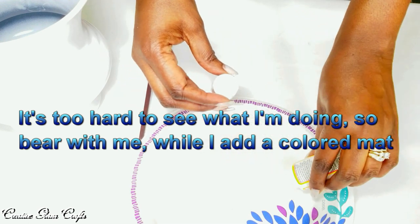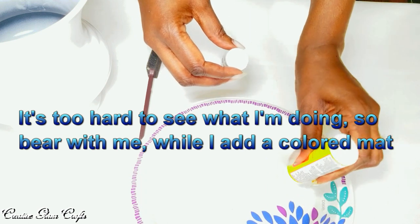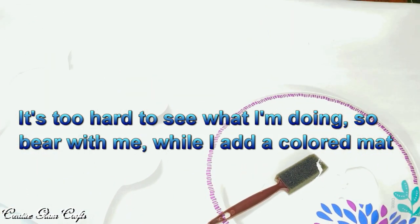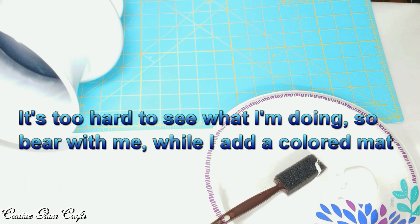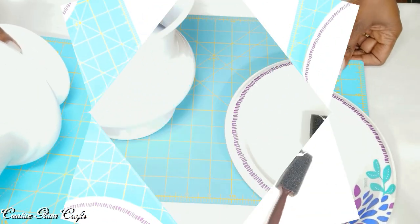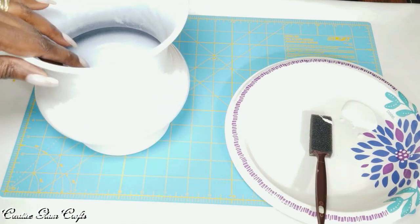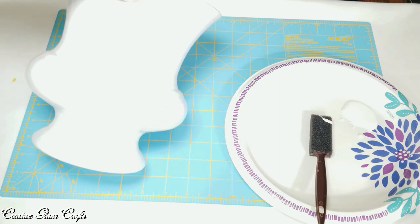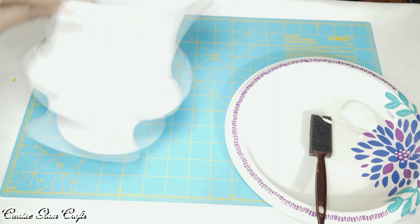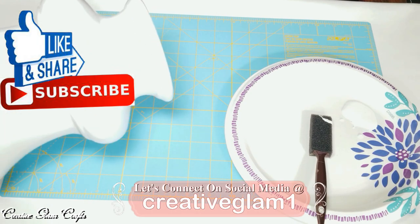I'm going to use my Mod Podge and adhere my strips of designer paper. It's going to be so hard to see this vase on this background — extremely hard to see. Because that white on white was blinding me. I was finding it hard to see, so I know you guys are too with the light. The vase is all painted and dried, and now I'm going to adhere the designer paper.